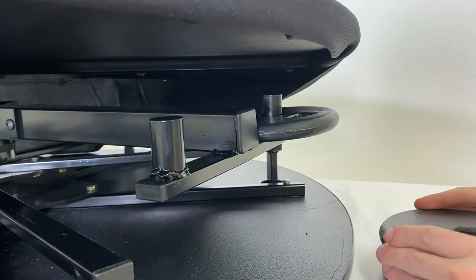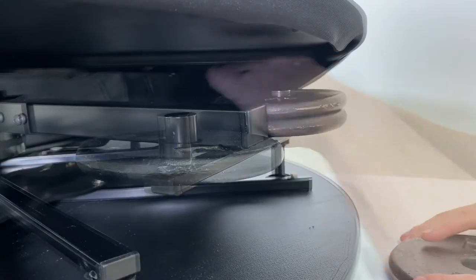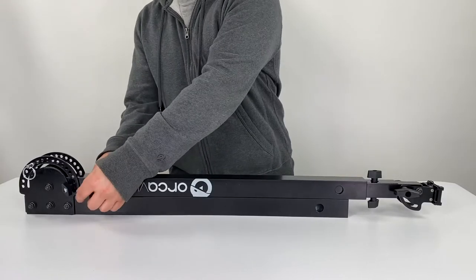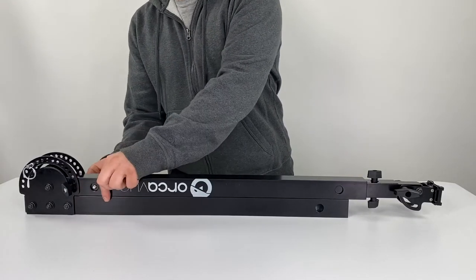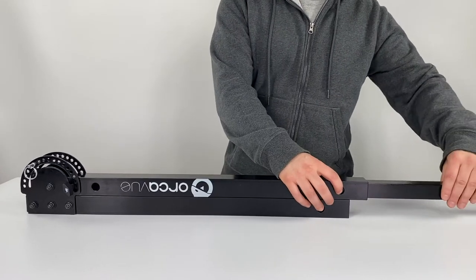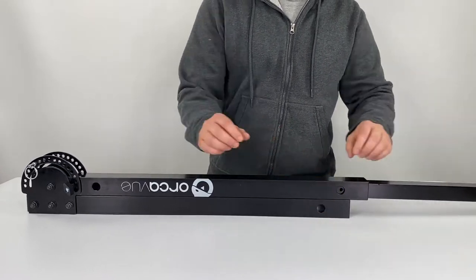Now add the four counterweights underneath the OrcaView. With the arm mounted on the OrcaView, you can extend the height of the camera mount. To extend the OrcaView arm, unscrew the thumb screw near the angle bracket and pull out the top portion of the arm until the holes align. Then replace the thumb screw.